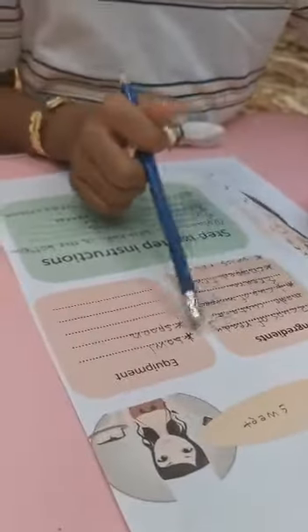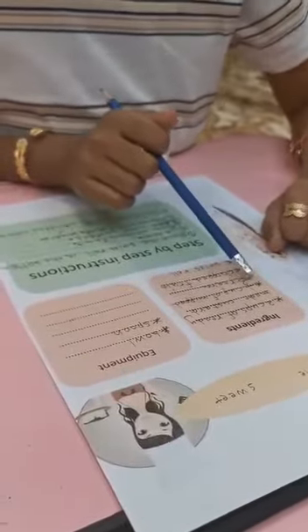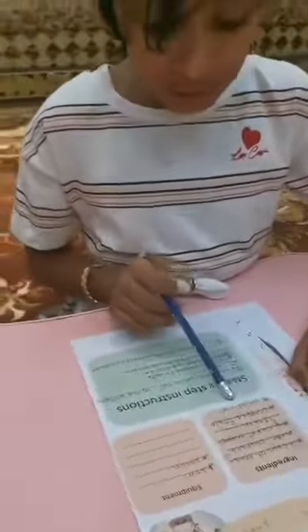Trifle sweet! Ingredients: 2 cups of ready-made custard, half cup of whipping cream, chopped fruit.